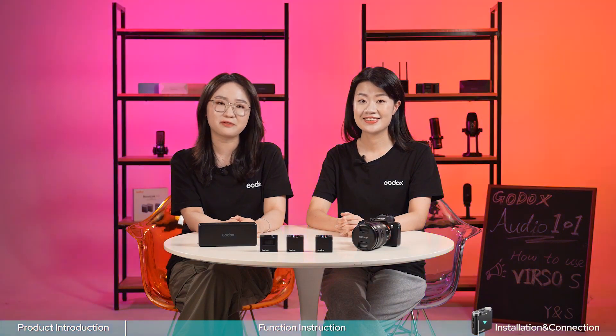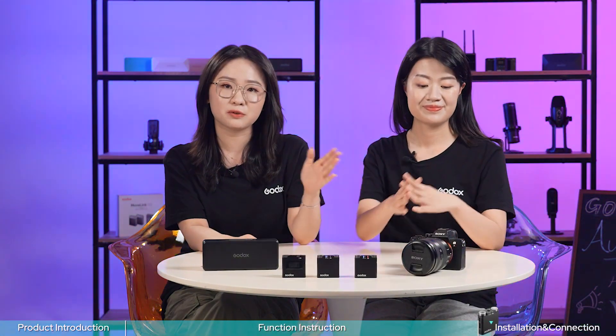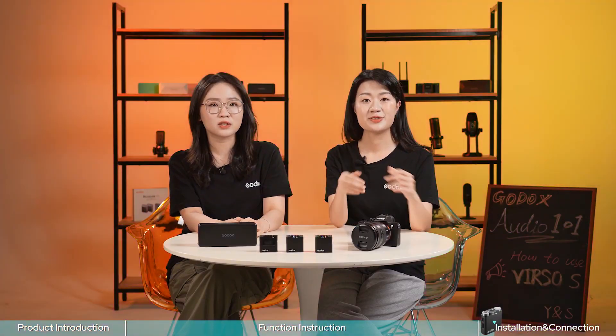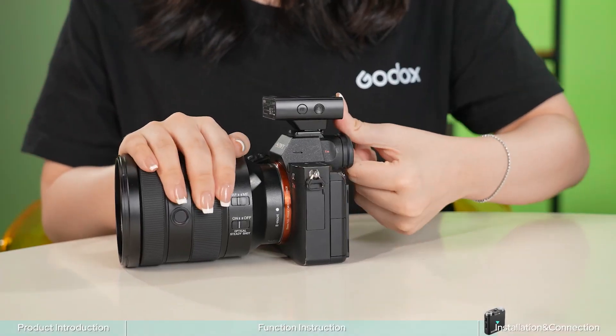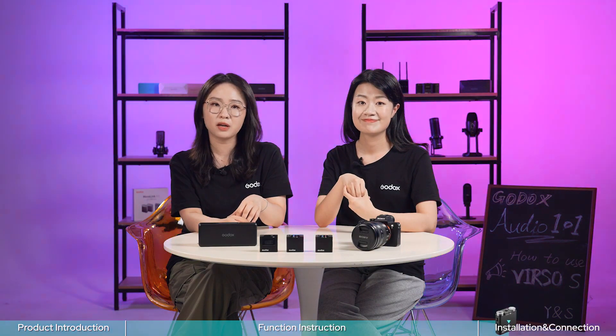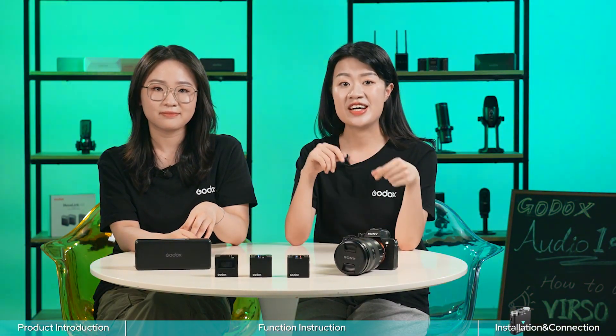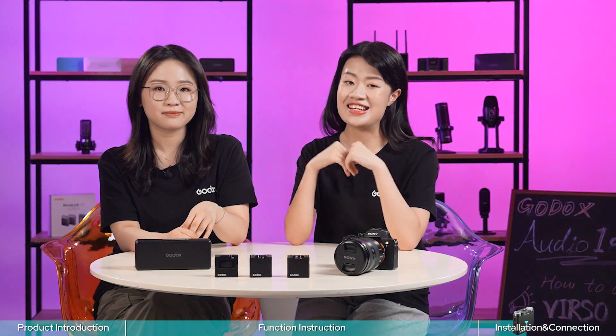Now let's talk about how Versal S works with different devices. The Versal S receiver is specially designed for Sony cameras — just directly slide it onto the hot shoe mount and the connection is done. It can also connect to other camera models via a 3.5mm TRS to TRS cable, and you can connect it to your phone or laptop via the TRS to TRS cable as well. It's quite compatible.